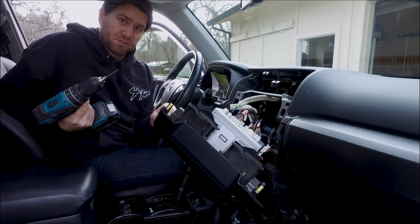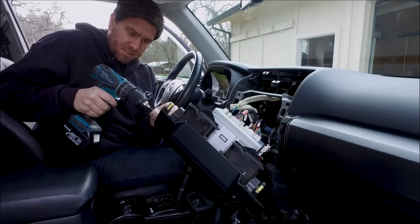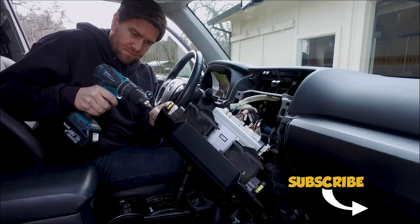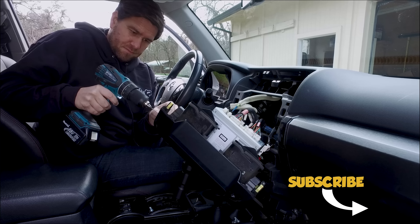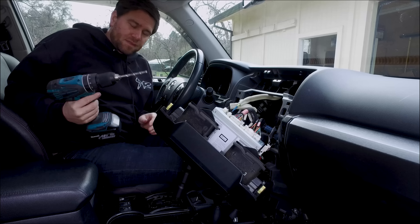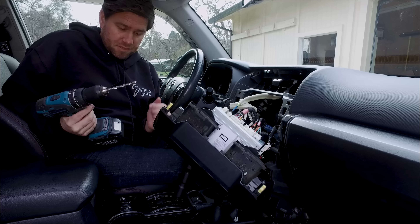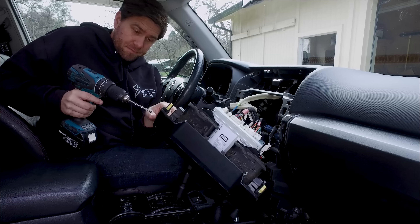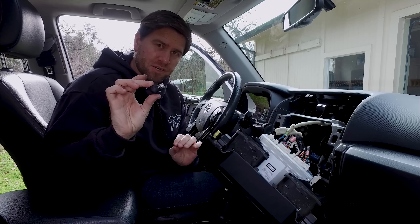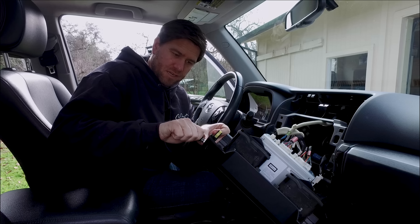There are four 10mm bolts down here right on the underside of this dash that we're going to remove. We already took three out and here's the last one. Now what we're going to do is unsnap it just as before — just be gentle with it, you don't want to break any of the clips. Then we can pull this off slowly. We've got the whole dash back there with all the electrical for the deck unit, so we're just going to lay this to the side.